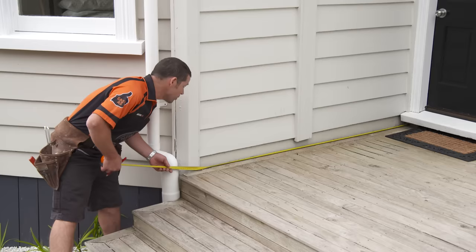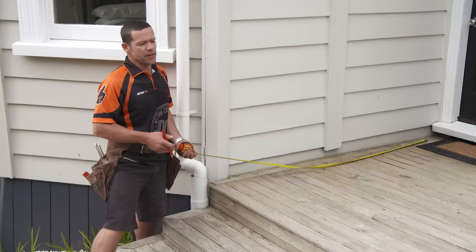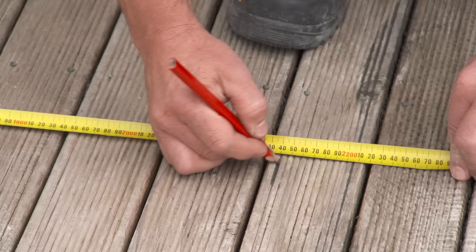We're just going to butt the tape hard up against that weather border under the doorstep, and we've got 2140 to our corner box. So I'm going to take that 2140 and measure that off the house for our end post. There's our 2140 — that's to the outside of the post.